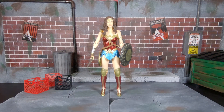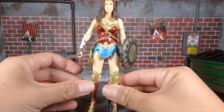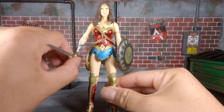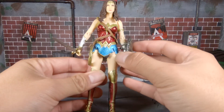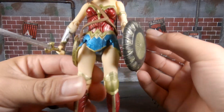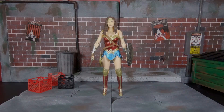So let's get into it. As you can see I have some things on her just to show you guys up close how it looks and all the accessories she comes with. She comes with her sword, her lasso of truth rolled up and stowed away, and her Themysciran shield. The detail looks pretty nice.